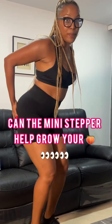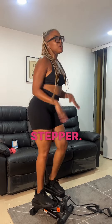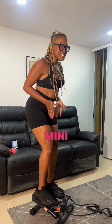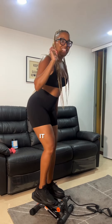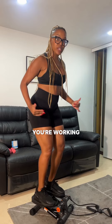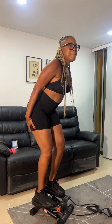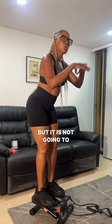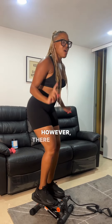Is this mini stepper going to help grow your booty? I keep seeing videos like 'grow your booty on the mini stepper.' Bad news ladies — this mini stepper is not gonna give you a bigger booty. It can help target the muscles in the glutes and hamstrings, but it is not going to grow the muscle. You have to lift weights for that.